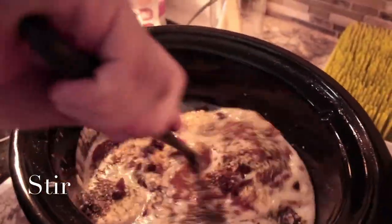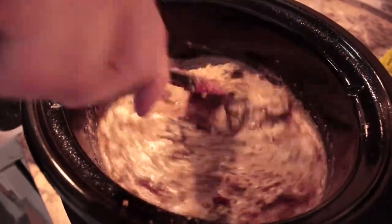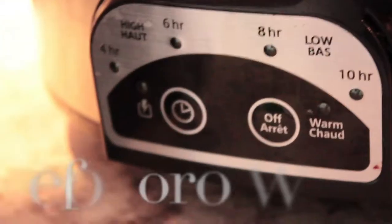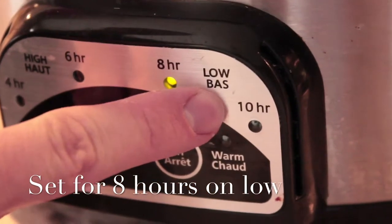This is the finished look before it's cooked. Now we just have to stir it all together and blend everything so it's all combined. Then set your crock pot timer — we're setting it for 8 hours on a low temperature.